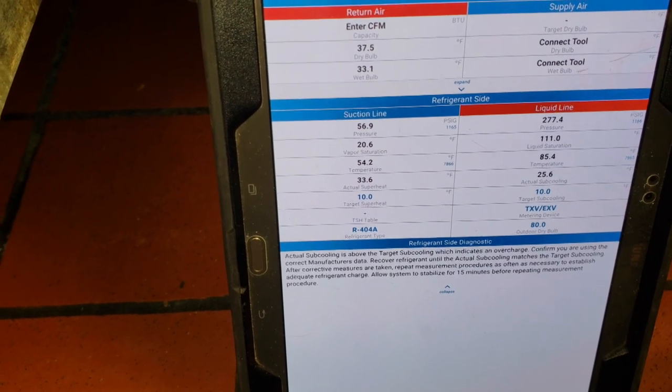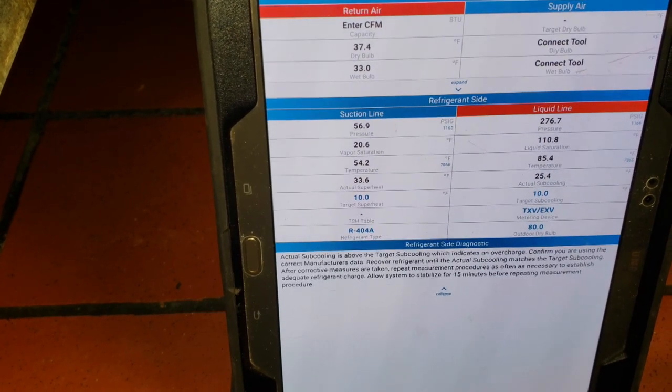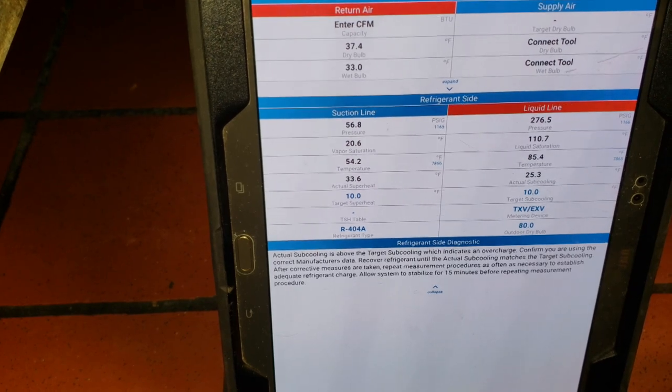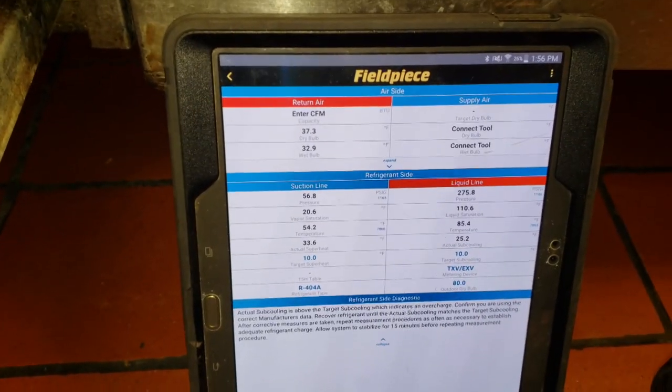We're looking good - box temp is at 37 degrees right now and we're running a 20-degree TD. My liquid saturation temperature is approximately 30 degrees above my ambient, so everything is looking good. We're just watching the box come down to temperature - it's just a waiting process.